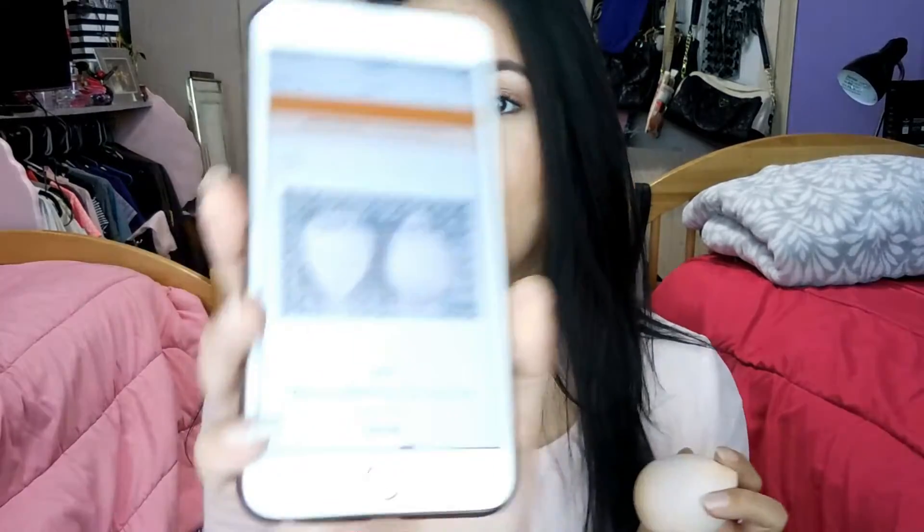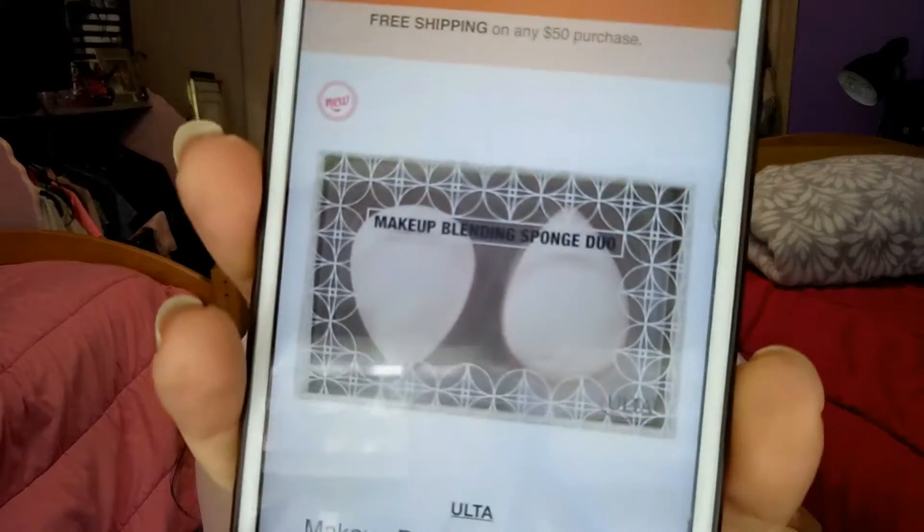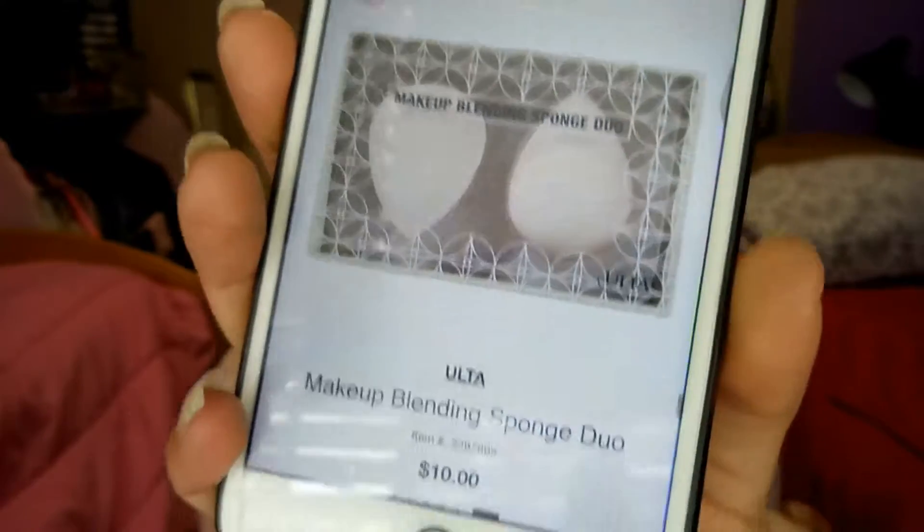I'm going to show you here — this is how I bought mine. It comes two in a pack and it's only $10, and the Beauty Blender is around a little bit over $20. So you get two for $10, and since it's something we constantly replace, it is just a much more affordable deal.